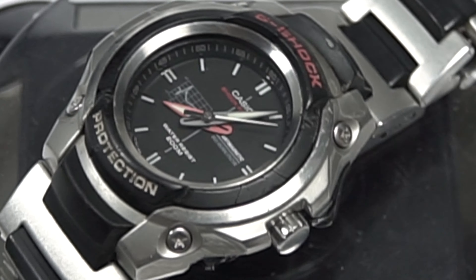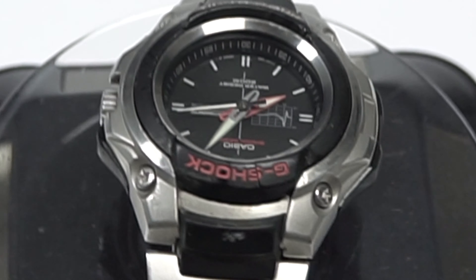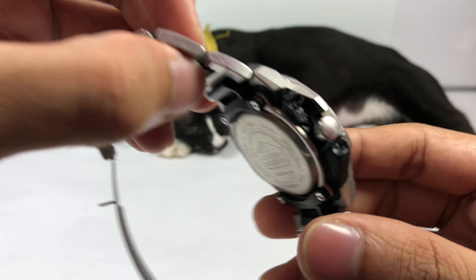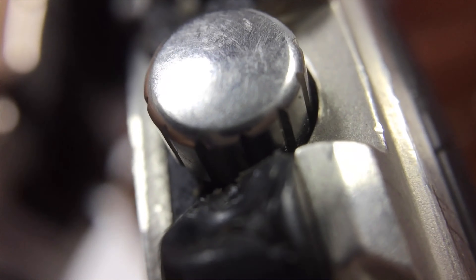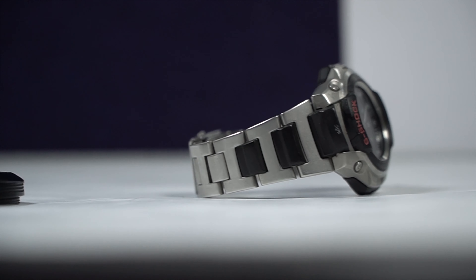I do have a couple more G-Shock watches that look kind of like this, which I'll share in the future. But right now, let me show you the problem — do you hear this? The crown guard has already disintegrated and I cannot save that anymore. On one side, the box looks pretty solid, but there you go — cracked.